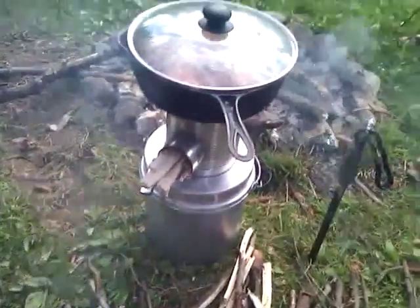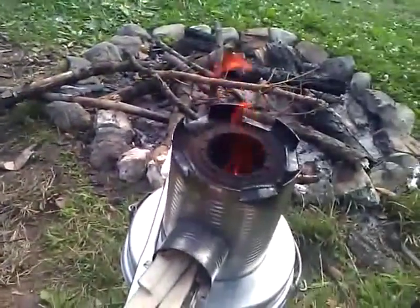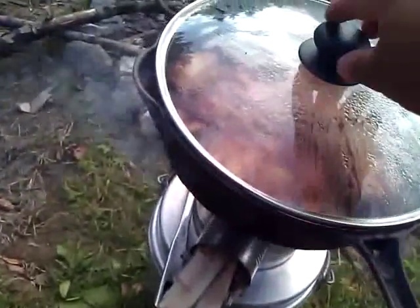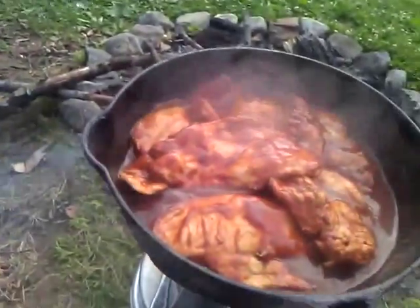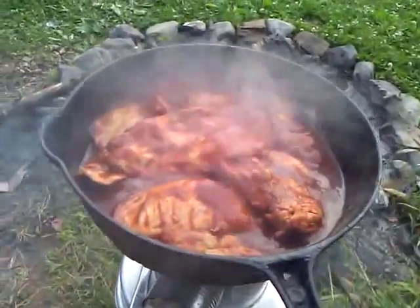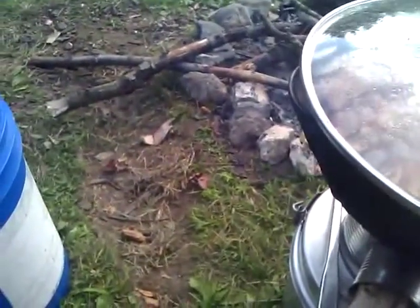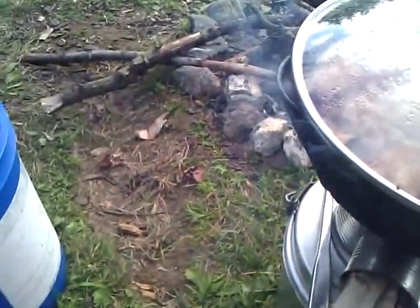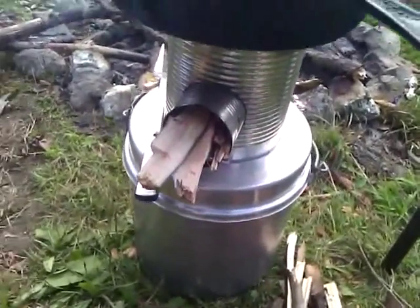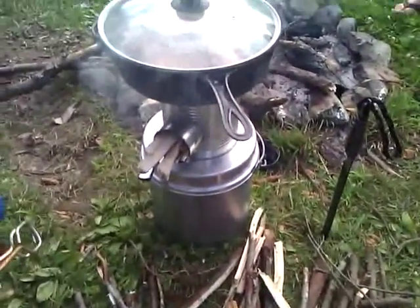Those folks on YouTube — rocket stove, cast iron skillet, 20 minutes, he already ate — chicken breasts, all done, barbecue sauce and soy sauce and a little bit of Italian. And it is good, and that's done. And I'm going to keep the fire down for hot dogs.